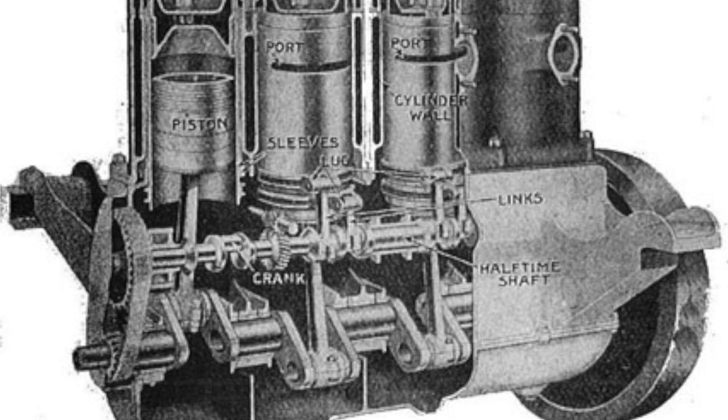You'll notice that it doesn't have intake and exhaust valves like a common car today does. The early cars had side valves and flat cylinder heads, and then later on the valves were placed into the cylinder head.